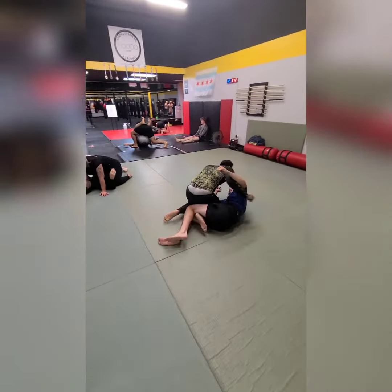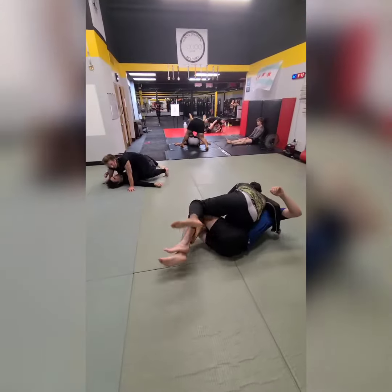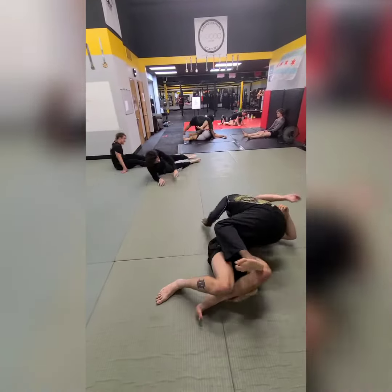Here we have Marcus who's sliced over to side control. He backsteps, grabs the knees, hops over, and gets caught in three-quarters.